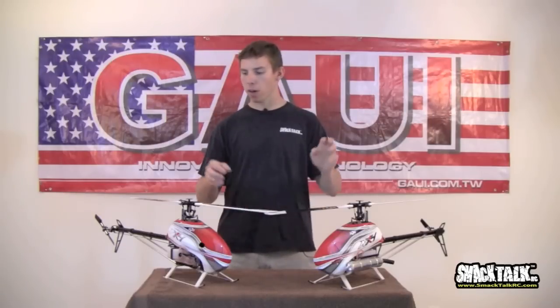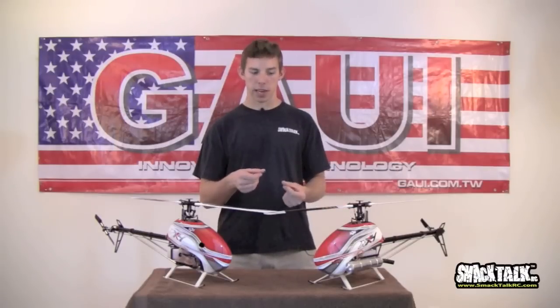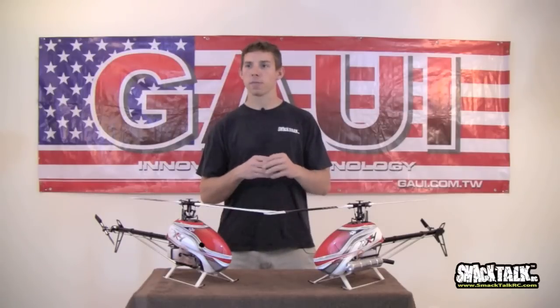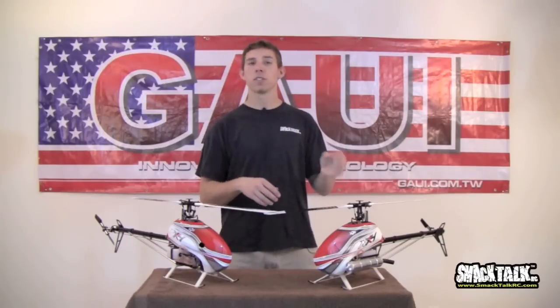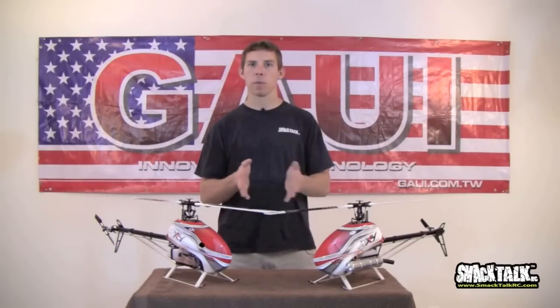This model is flybarless Nitro, running an OS37, using 425mm blades, mini servos all around. We're just super happy with this thing. The performance seems to be really great, and the guys are really liking it — all the way from super beginners just learning how to hover, to the guys doing extreme, crazy 3D stuff. So it seems to be fitting everybody pretty well.